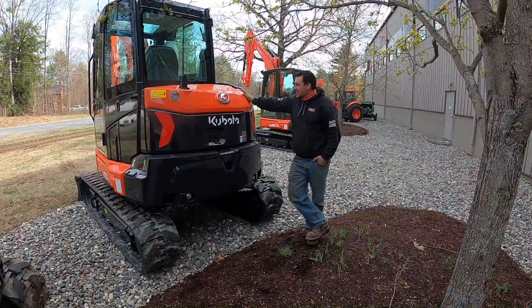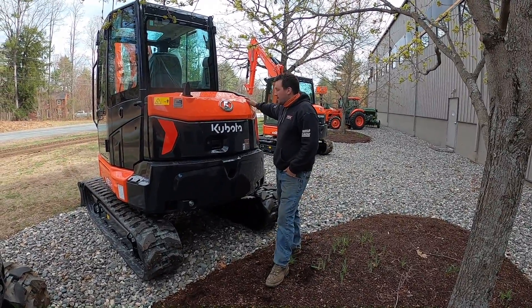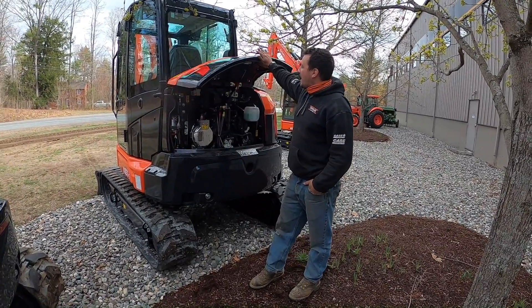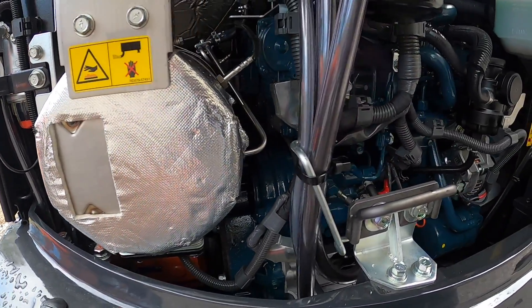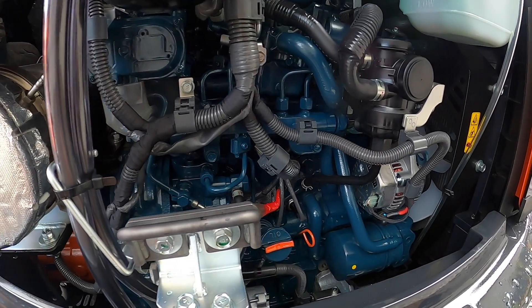This machine has a single panel for its hydraulic system on the side. In that same concept, we now have this panel for the back of our machine, which gives us immediate access to our water separator here on the left. Essentially located in the middle is your fuel filter.